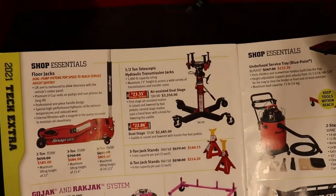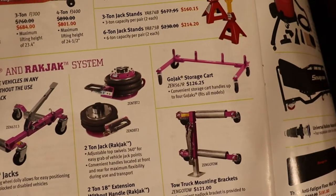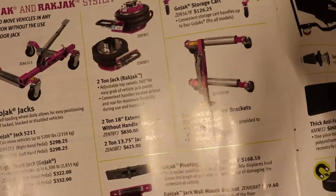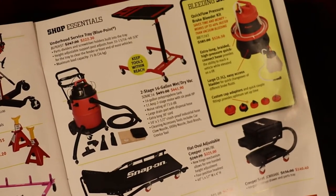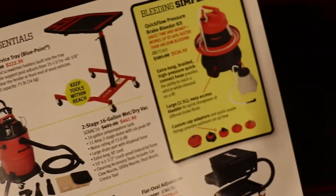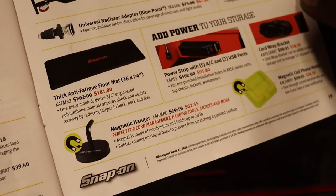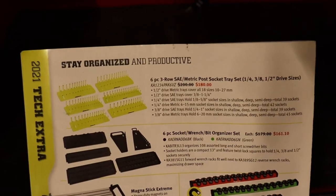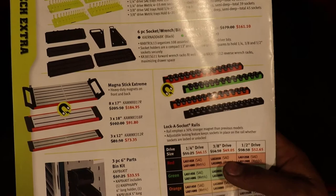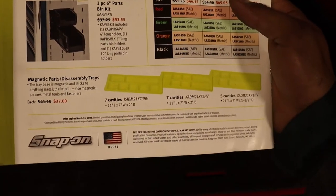Here we've got more shop stuff — floor jacks, transmission jacks, jack stands. These rat jacks are pretty cool, wish they were more than two ton though. We've got creepers, shop vacs, a service tray, and a Quick Flow brake bleeder kit — don't get a cheap one so you don't stay there all day. There's a magnetic hanger that holds up to 20 pounds — not bad. And then some socket trays, magnets, more socket trays, parts bins for the side of your cart, and magnetic parts trays. That is that flyer.